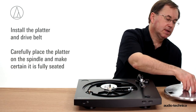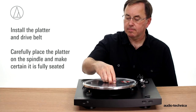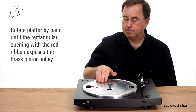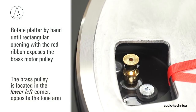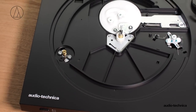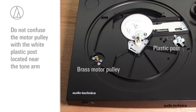Begin by installing the platter and drive belt. Carefully place the platter on the spindle and make certain it is fully seated. Rotate the platter by hand until the rectangular opening with the red ribbon exposes the brass motor pulley. The brass pulley is located in the lower left-hand corner of the turntable, opposite the tonearm.